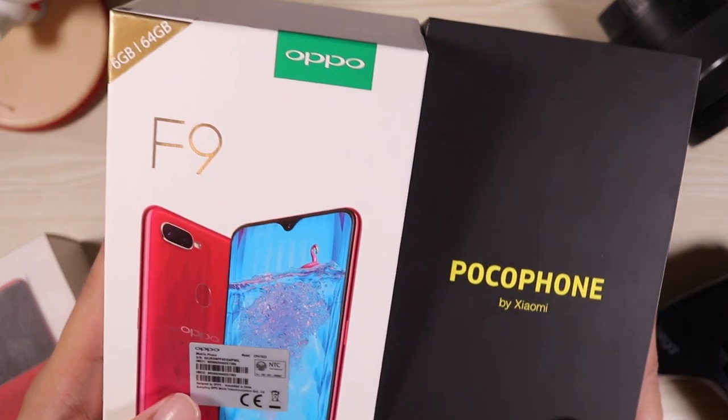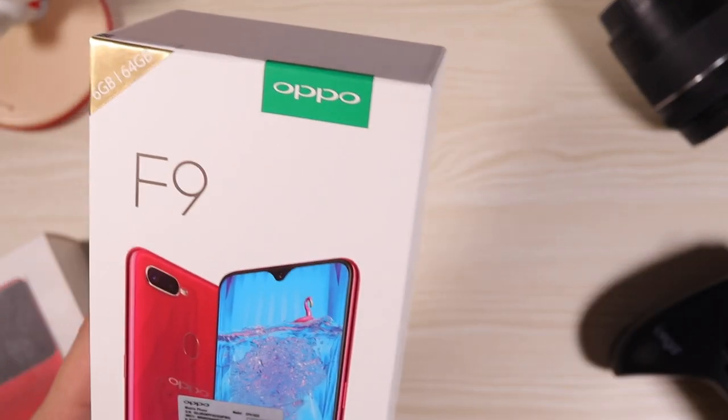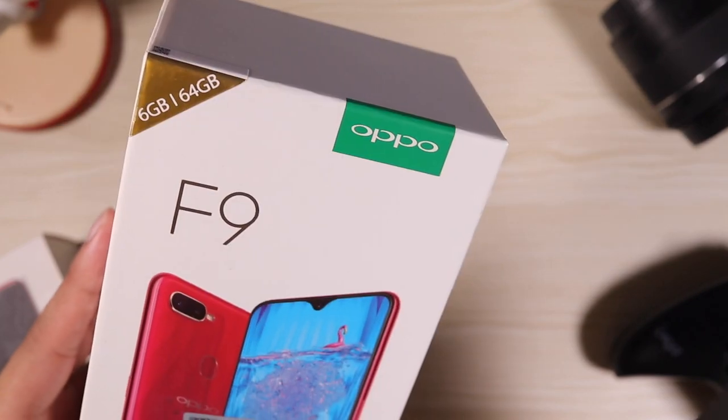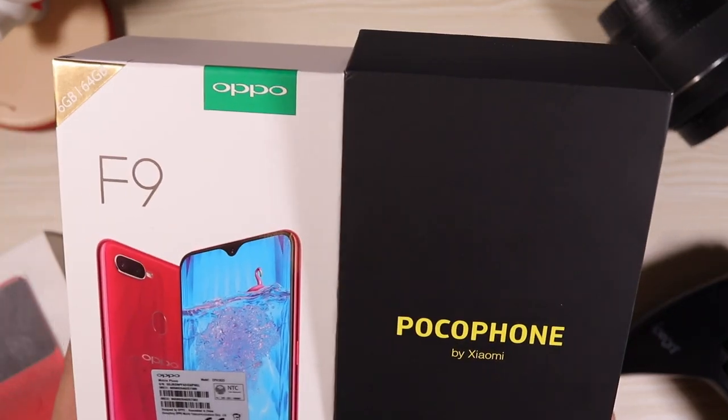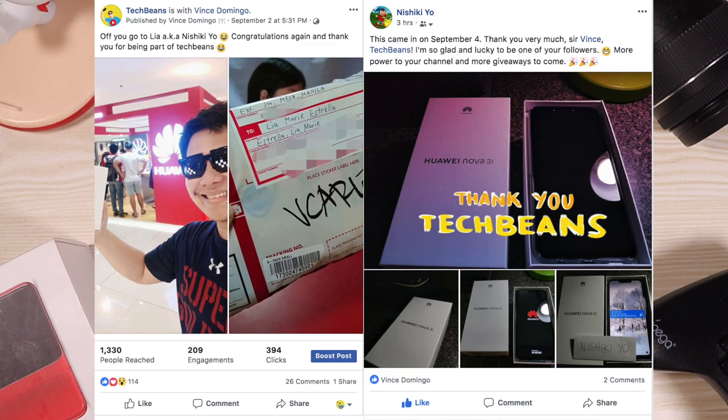I'm actually giving away two phones right now. The F9 is going to be given away two to three weeks from now, and following that is the Pocophone F1. This is a very generous channel and once you're with me, you always have a chance. Speaking of giveaways, I've already given away the Nova 3i to Nishiki Yoh — congratulations again for winning. Already sent her the package and she's loving it.